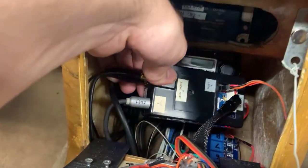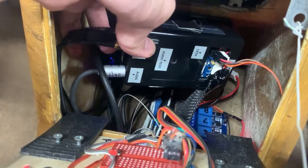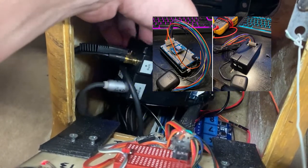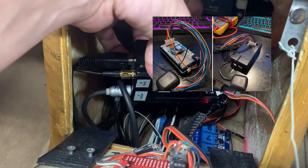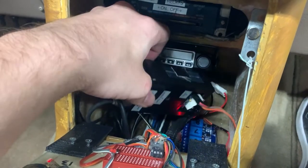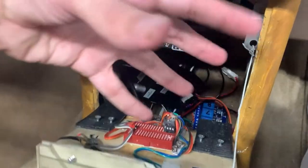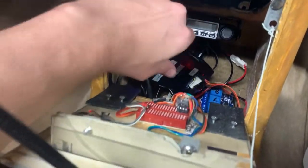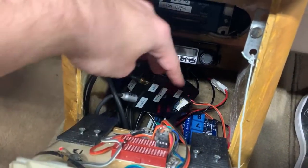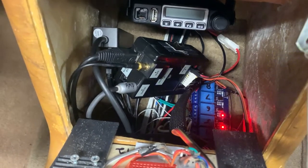I put everything in this nice little enclosure. You can see that little flashing light — that's the GPS signal. This is an Arduino enclosure and it has a shield that just kind of stacks on top of the Arduino with a nice case. I soldered everything. Everything was just kind of strung out everywhere before, but this is an actual box now — much cleaner, much safer. Nothing's kind of exposed. The relay board is still exposed there, but that's more like hardwired into the truck.